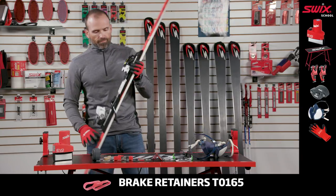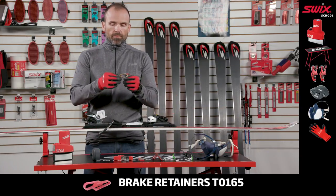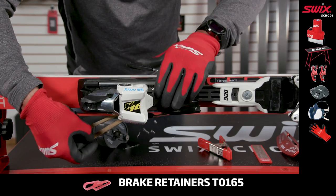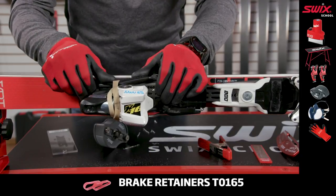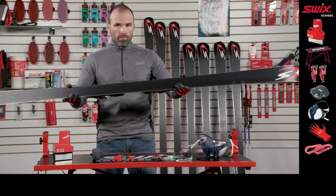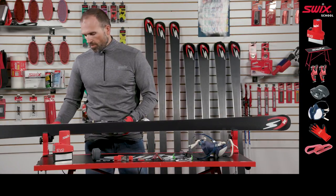Install brake retainers tightly. Be sure the brakes are out of the way. Mount the ski in the vise with base facing away from the operator. Set ski height and base to allow proper clearance for the Evo Pro Edger.